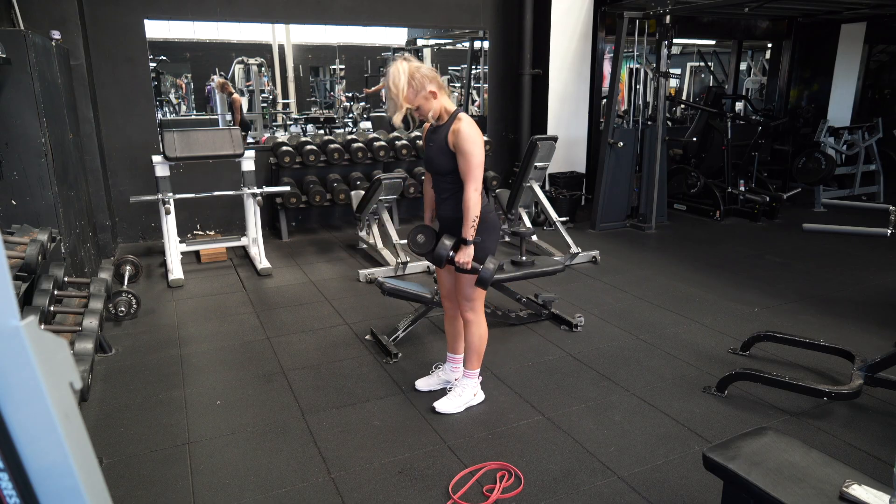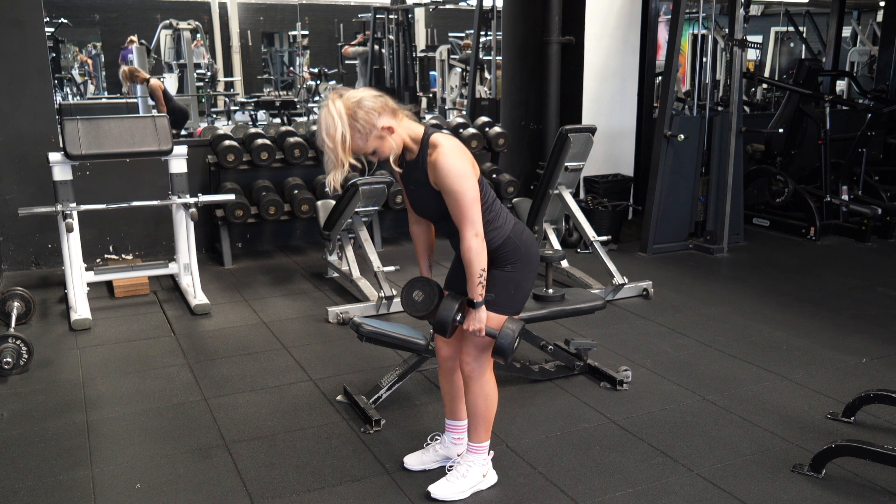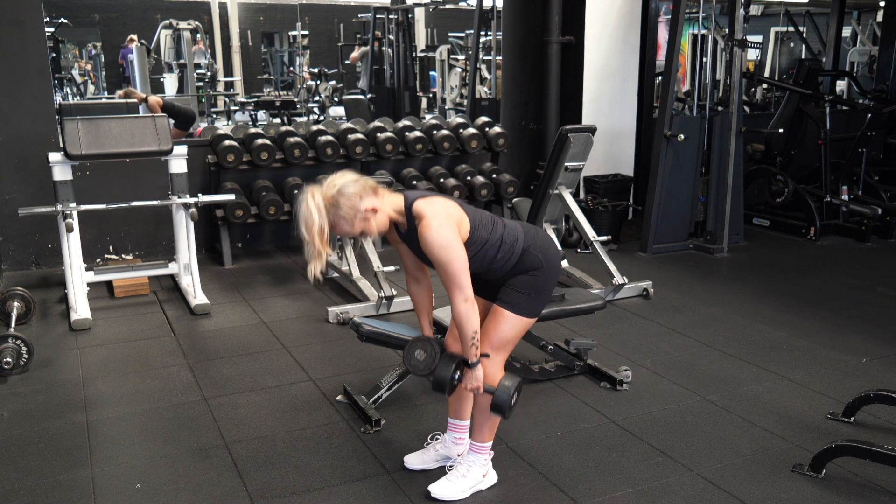From there, you want to think about pushing your hips back and hinging from the hips until your dumbbells are just below knee height. Keep your shoulder blades pinned back and push your glutes back as far as you can.